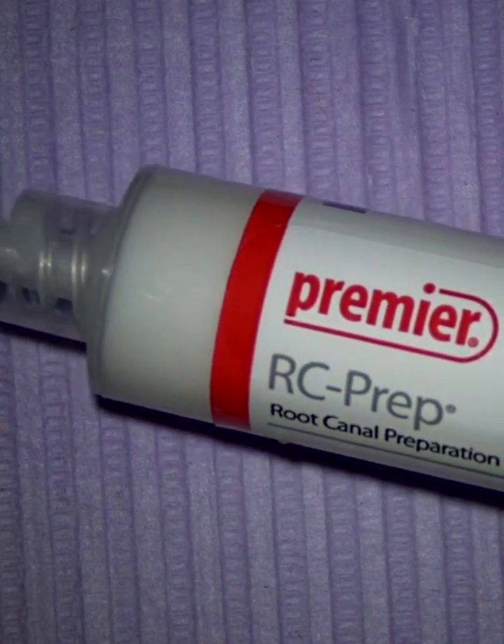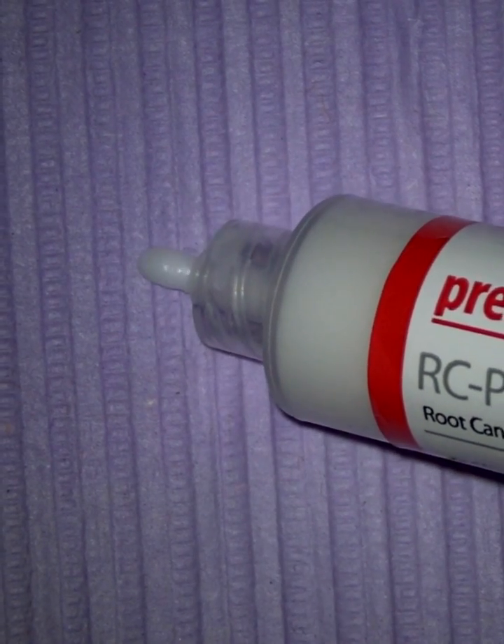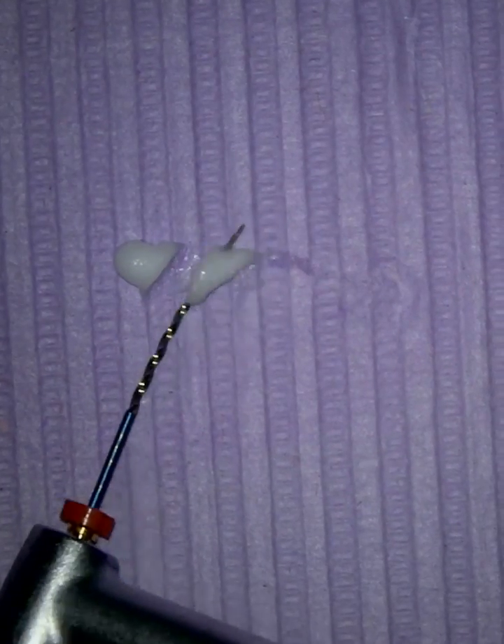One of the most standard endodontic materials historically has been RC Prep. This is a lubrication cream, and the idea is that you dip your file into it, and this will lubricate it and help it spin against the walls.